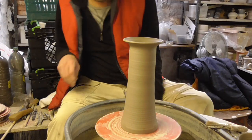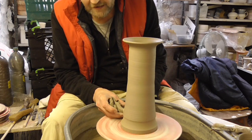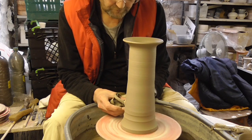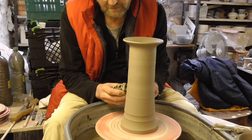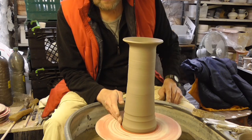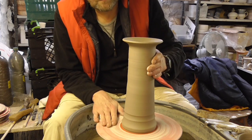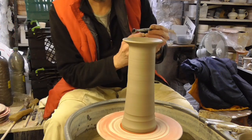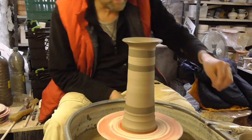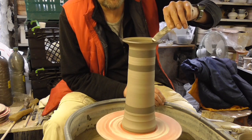The next job is to just turn this a little bit — I'm going to turn a bit of a profile at the base, just straighten it up a bit. Put a little bit of colour — just a few bands of colour on, nothing too fancy. And then what I'm going to do now is just scratch the top of where the top is going to join on, just make it a little bit rougher so it's got more chance of sticking.